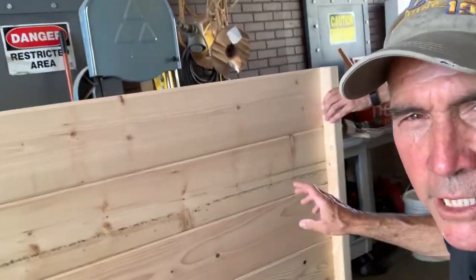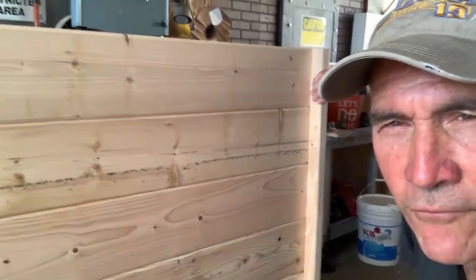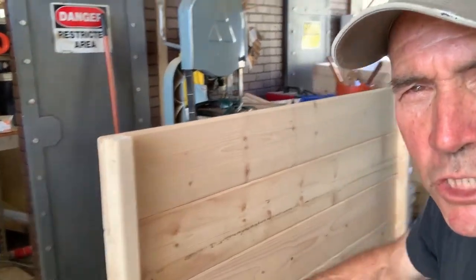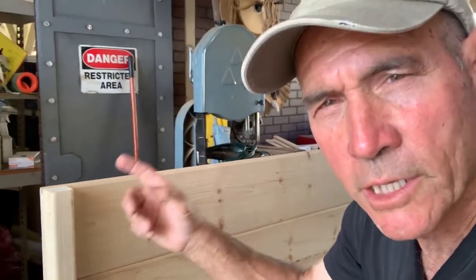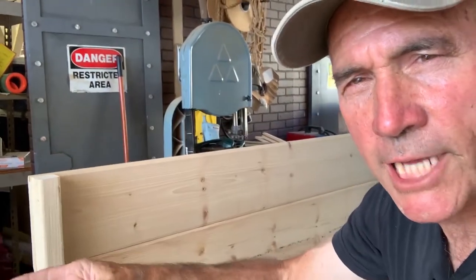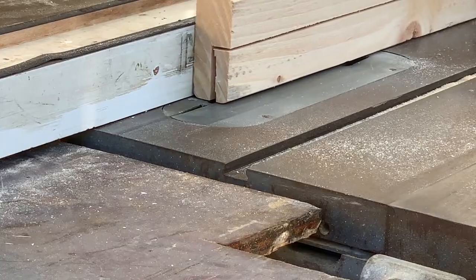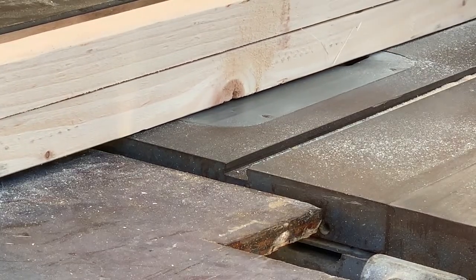So our backs look like this. We got our tongue and groove siding right here for the back. We put a two-by-two on the edge on both edges, and then this two-by-two is going to get screwed to our sides. On our sides, we cut a little notch for the siding that's going to go in there. You don't really have to do it, but I think it looks better.